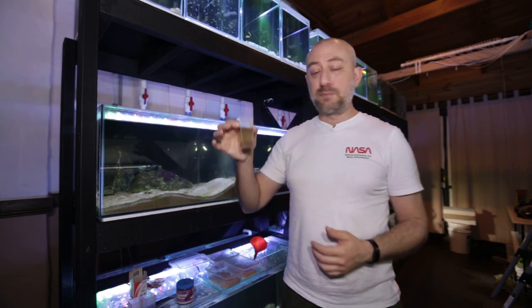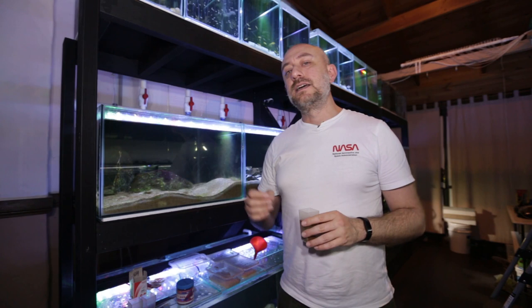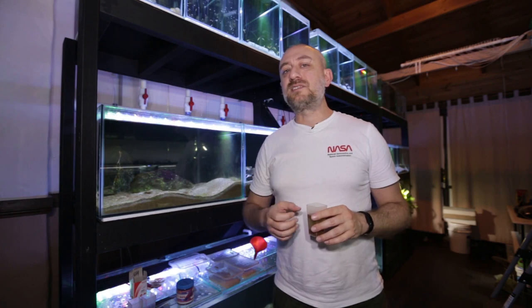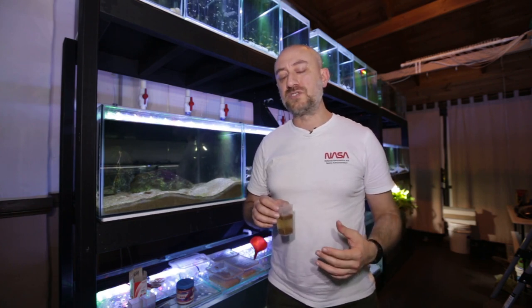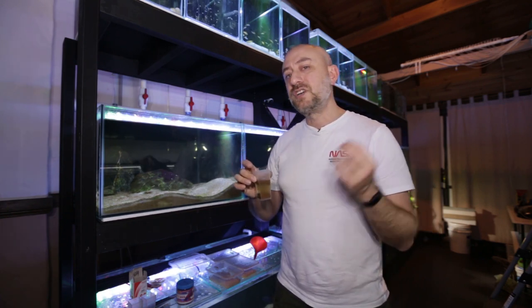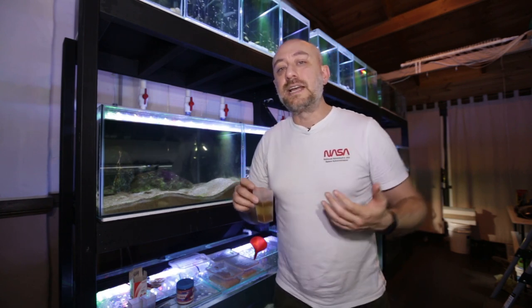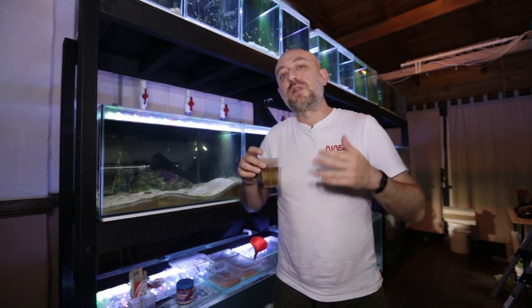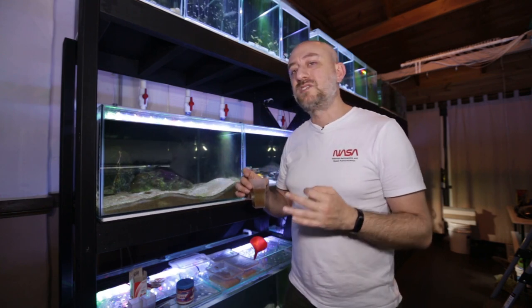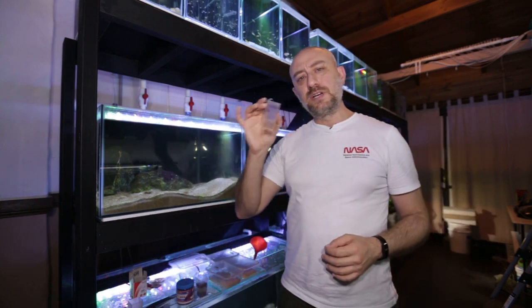The problem with feeding dry pellets is that fish may eat more than they normally would because the pellets are a small size. As the pellets start to swell up in their gut they could compress on their organs. That's why I like to pre-soak the pellets first — they swell up to their maximum size in this container, and then the fish eat them and won't take on more than they can handle, minimizing the risk of bloating. Again it's not a scientific study, just something I do to minimize the chances of swim bladder problems.